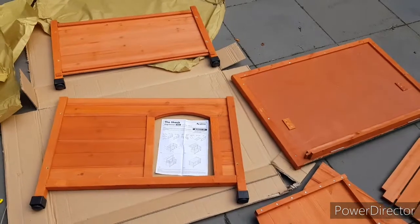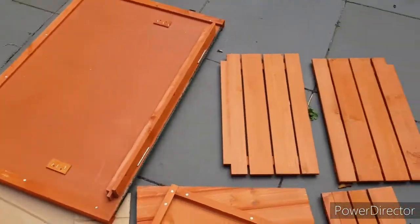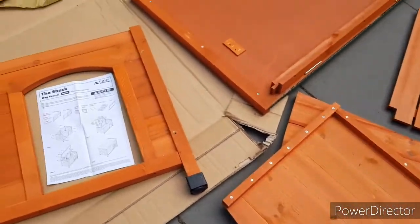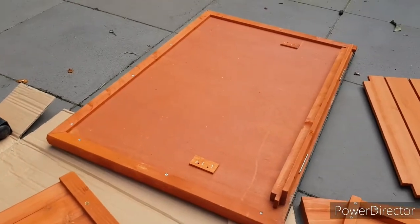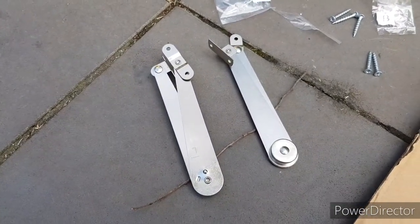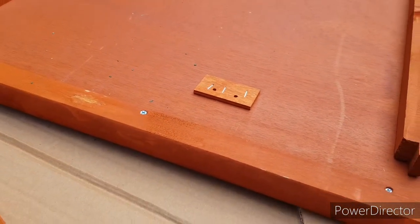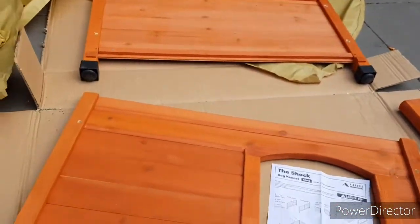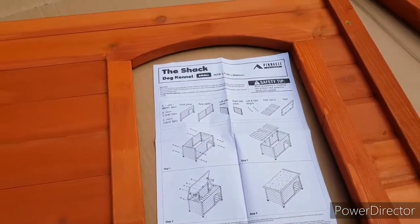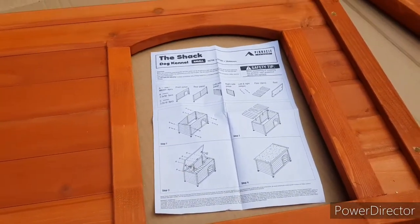Here are all of the components spread out. You've got the back and the front, the roof which we saw a little bit before, your three floor panels, and then your two sides with the little angles. Now the only thing I had a little bit of a problem with last time was affixing the hinges to the roof — that's just a little weak point but we'll see how it goes this time, perhaps it's been updated. We've got all the little screws that came with it and pretty simple instruction sheets. So I'm going to grab the old kennel, move it out of the way, give that area a little bit of a clean, and then start the assembly process.